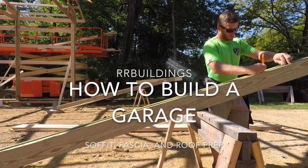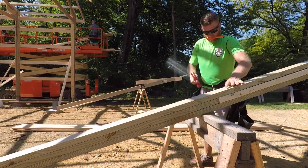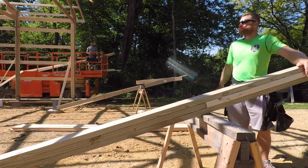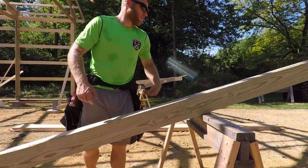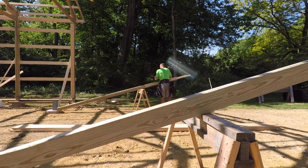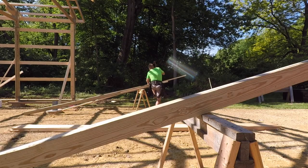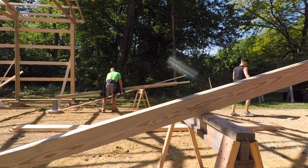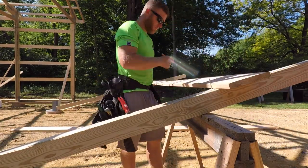Welcome back to the garage build. We're going to jump right into prepping these garage door jams. These posts are going to get an extension nailed in with some 20 penny nails so the post height will reach to the top of that last truss, giving some added strength to the front of that wall during wind loads.